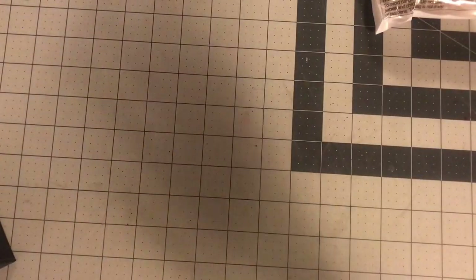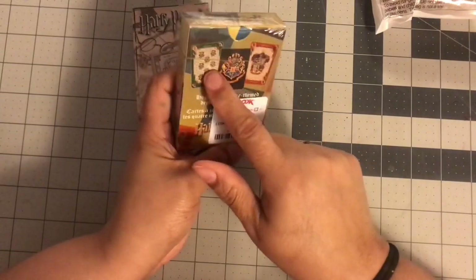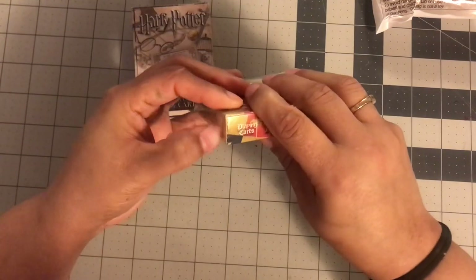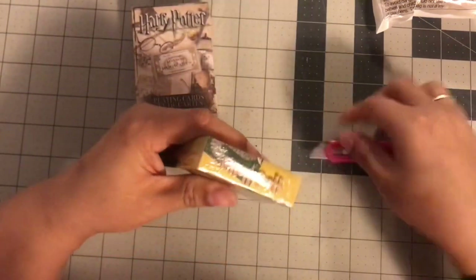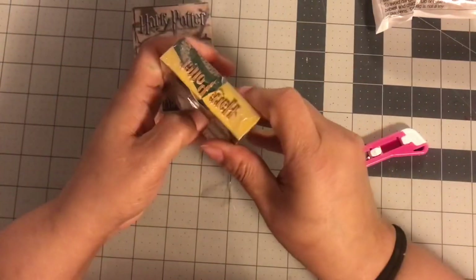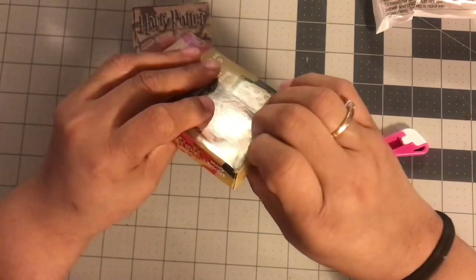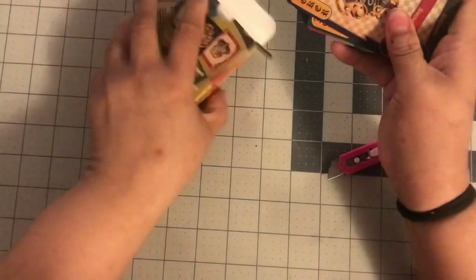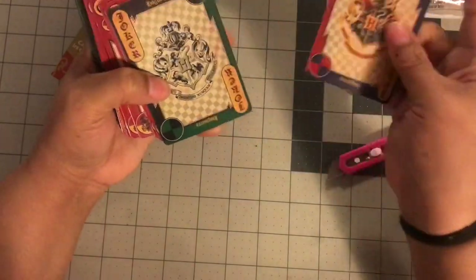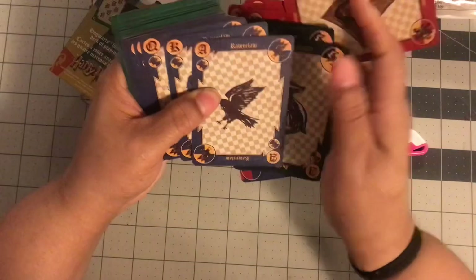Now jumping into TJ Maxx — I found some Harry Potter cards! I got two different sets; they were $2.99 each. You can kind of see the design on them. You guys know I'm still loving Harry Potter. Let me try to open this without breaking the box — I'm still loving Harry Potter! I love to use cards in crafting; they're such a good size.